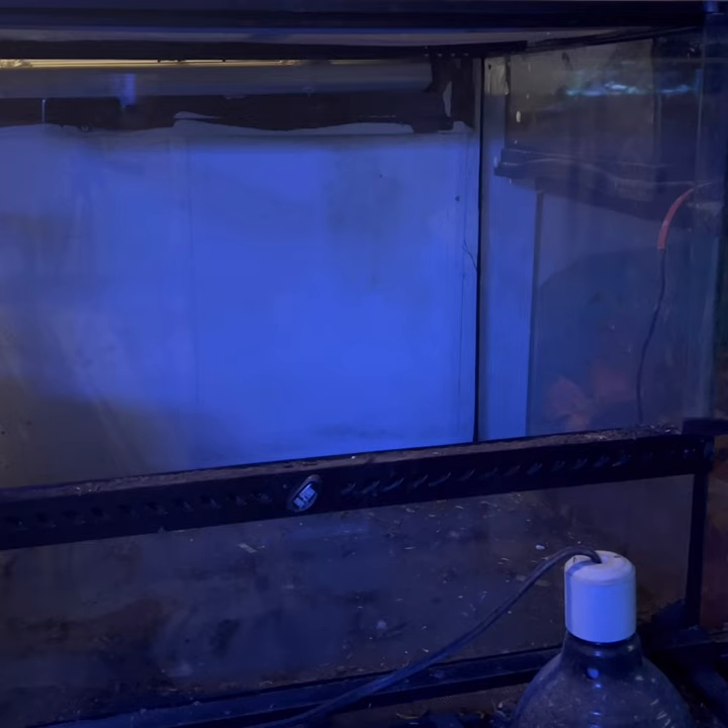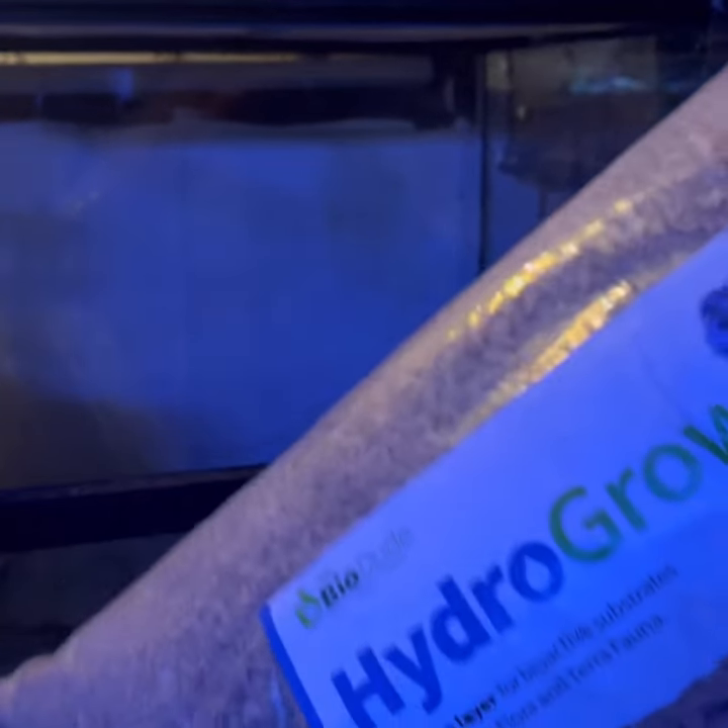Hey, what's up everybody! Today I am going to be doing a dart frog cage build. I got the whole empty cage right now and I'm gonna use some hydro balls.